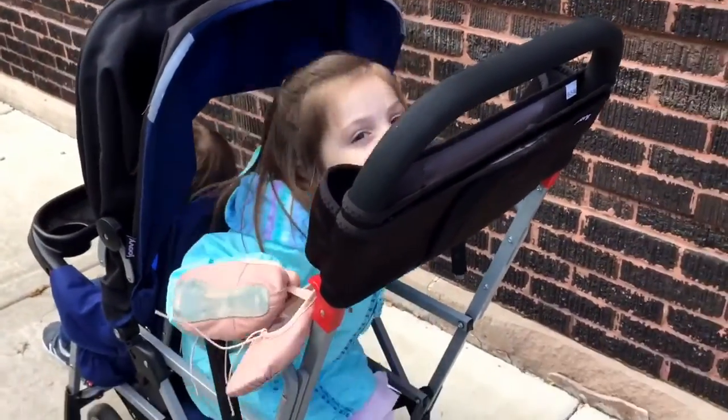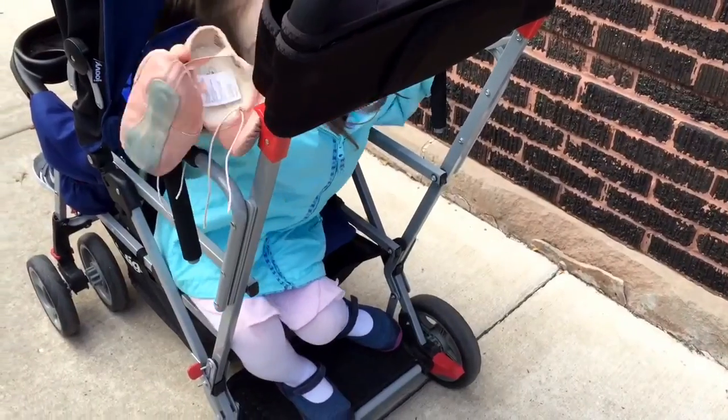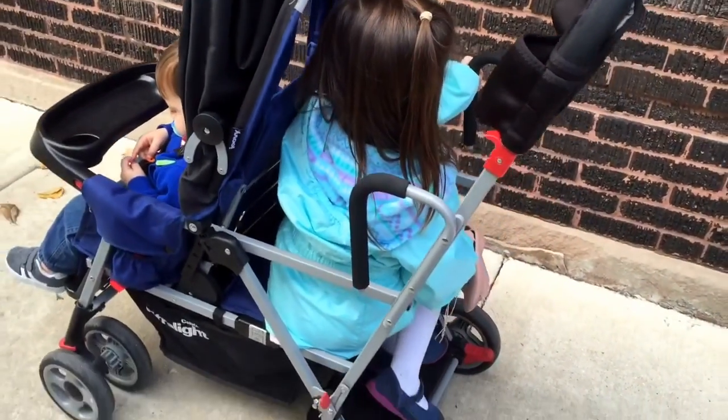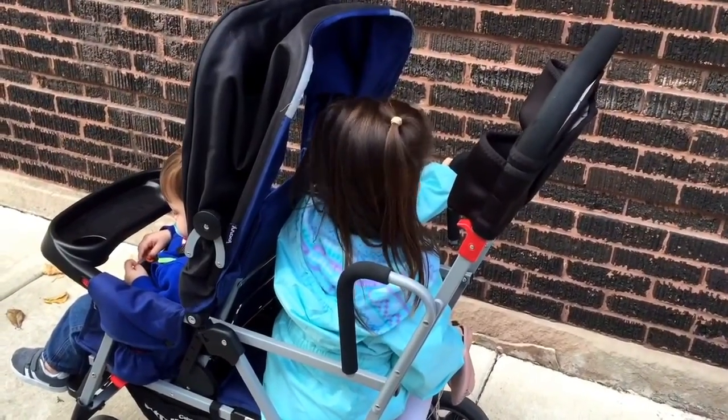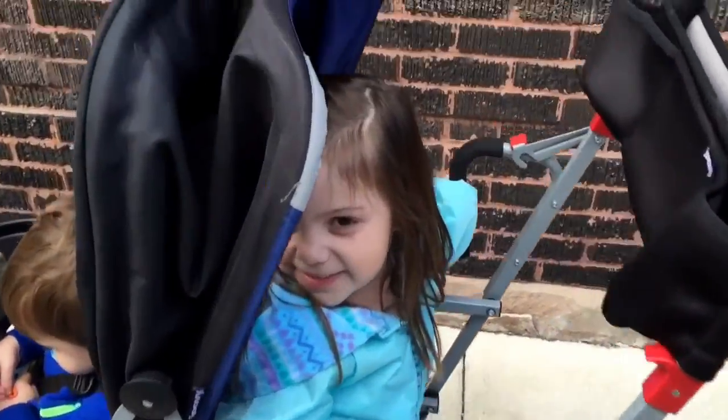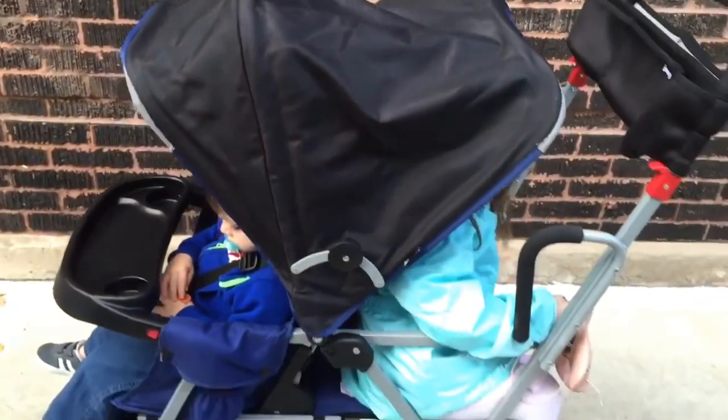This is my daughter Lydia who is four, and she fits in the back nicely. She can either sit or stand, which is perfect for her age because she's always wanting to get out of the stroller and walk, and then if she gets tired she can always come back and sit down. This is the canopy and it does fit over both kids.